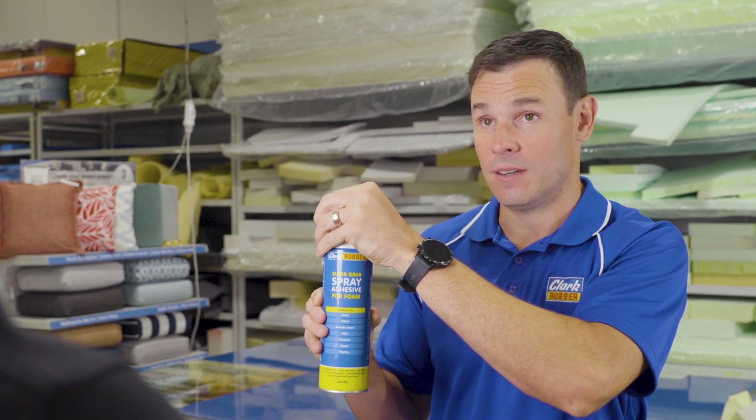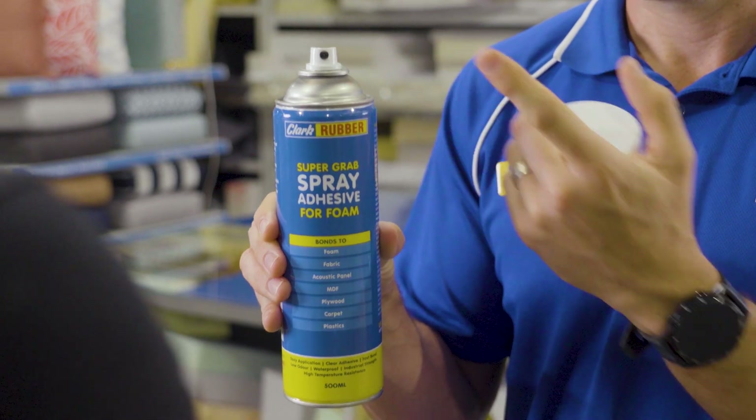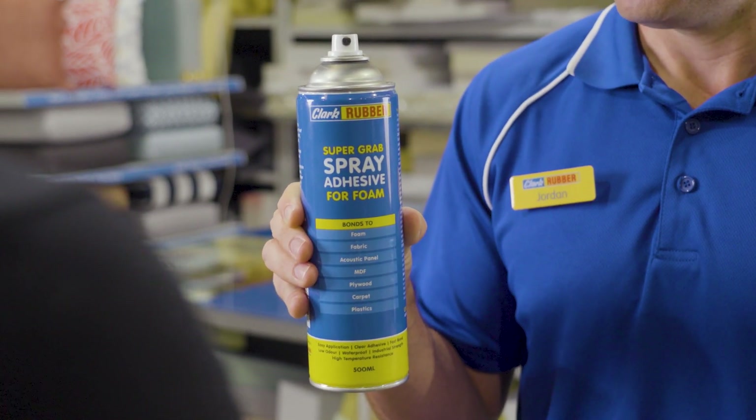This multi-purpose spray adhesive is specifically formulated for adhering foam together and for adhering to fabric, acoustic panels, MDF, plywood, brick, concrete and plaster.